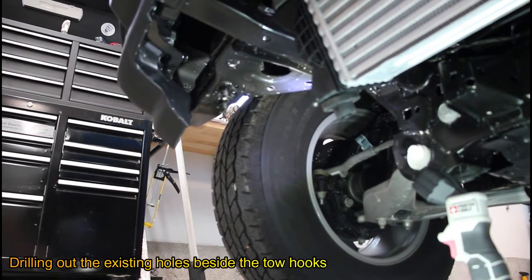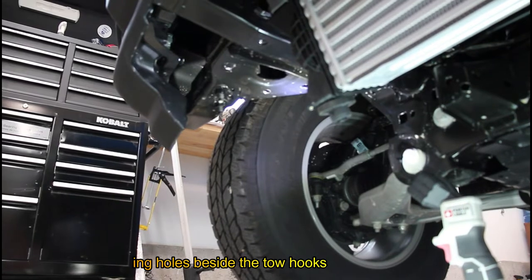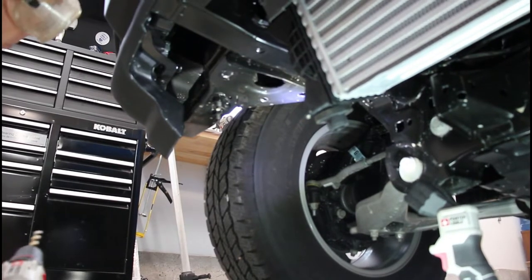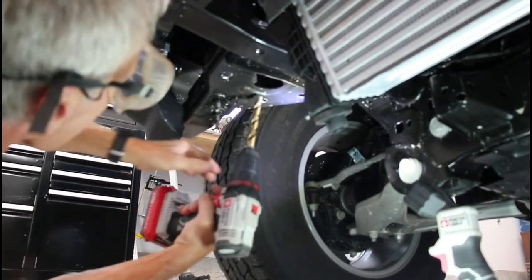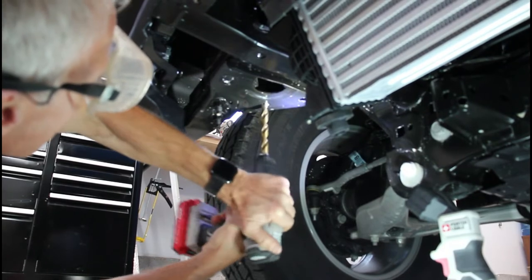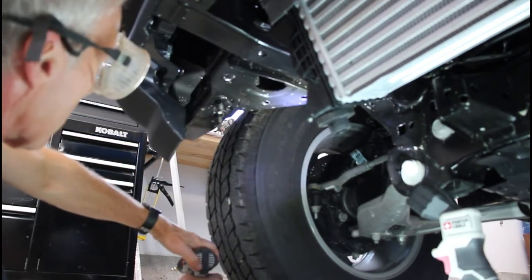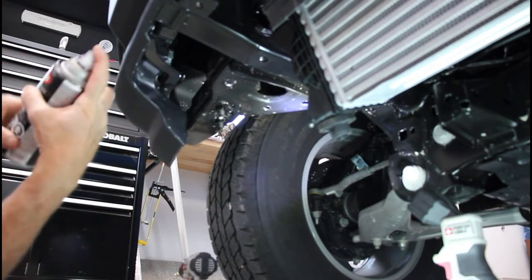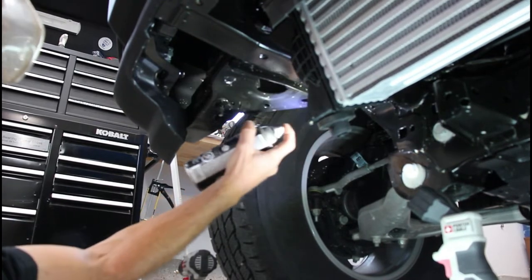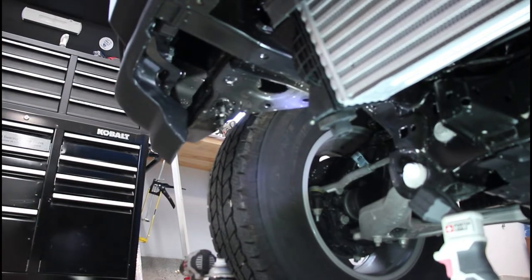We're going to drill out the two holes beside the tow hooks in front of the tire. The holes are already there — one is oblong for adjustability — we're just going to drill them out a little larger to a half inch. After drilling, we like to grab a little spray paint anywhere we create bare steel. We'll do the same on both sides, and then we're ready to install the tow bar base plate.